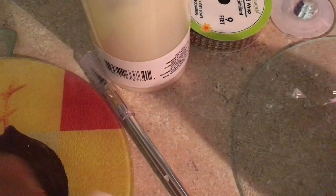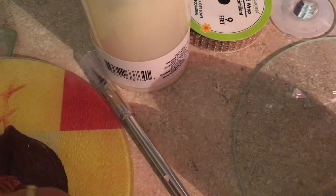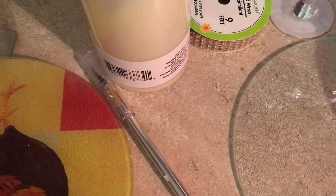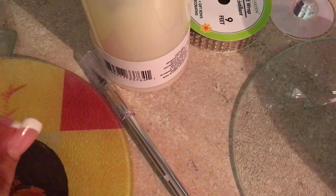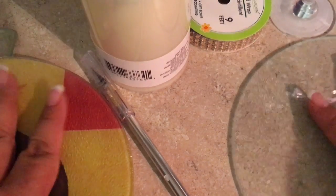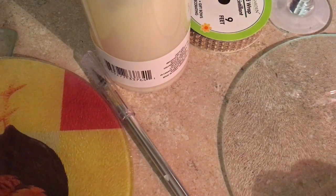Hi everybody, welcome back to my channel. I'm your friend Maria, and this time I'm going to make some DIY decoration. I'm going to start by showing you the materials I'm going to use.